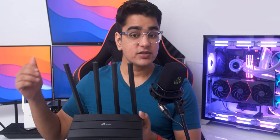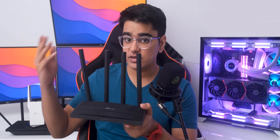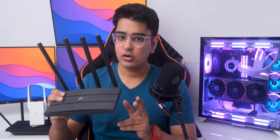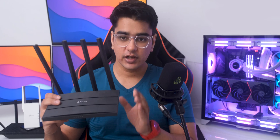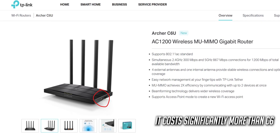The range of the AX73 is better, so with the Archer C6 I have to keep my range extender closer, but the difference between their range isn't that big considering that the AX73 costs 4 times more than this. Another feature that this router is missing is a USB port, but if you really need that, you can go with the Archer C6U, which has a USB port.